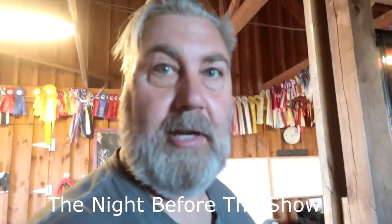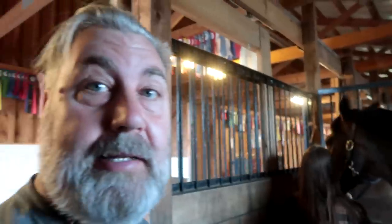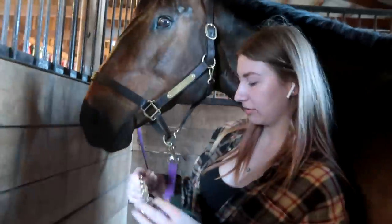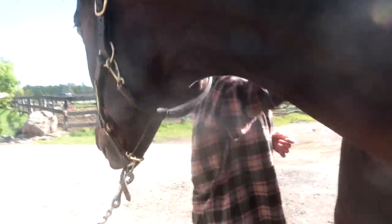Hey guys, welcome to this extra video! We're back at the barn getting ready for the show. We're excited - we're gonna give Chino a bath, get his hair done. All right, so we're brushing Chino.